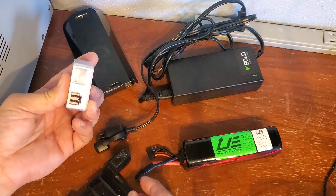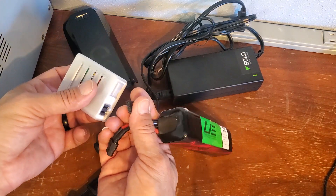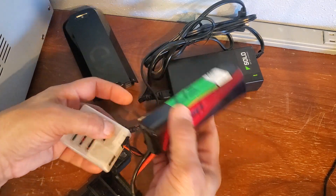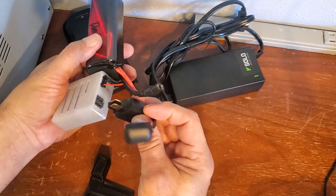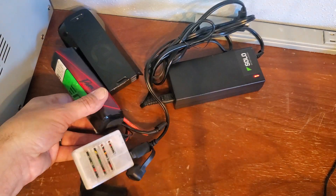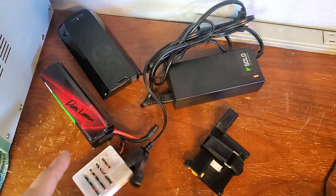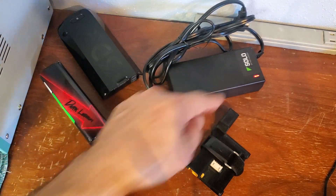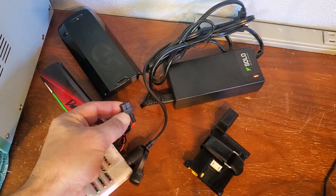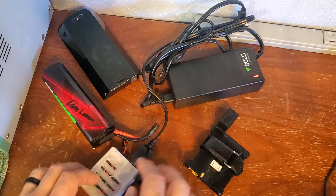All you do is plug your battery into the balance port here like that, and plug your solo charger in. The light turns red and starts charging, and it will balance charge the pack. When it's finished the light goes green and it's ready to fly. You don't use the main power connector during this process — it charges only through the balance port.